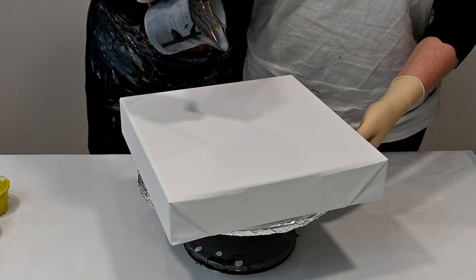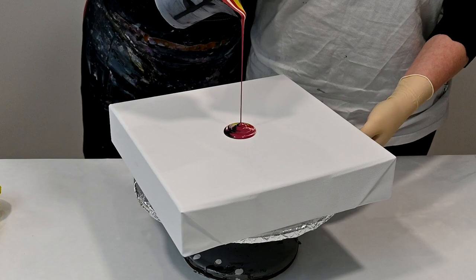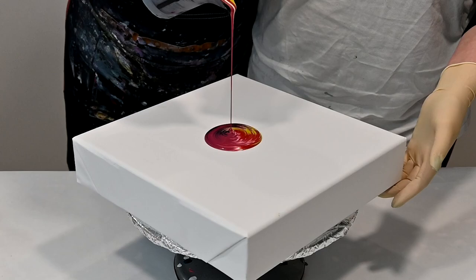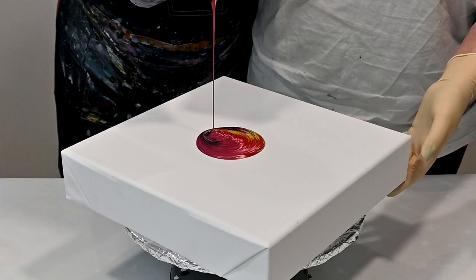And I will grab your arm, and now we will try to do it together. Marina is bigger than me so it's hard — slowly. And now you can see. I think we made a good combination, didn't we?